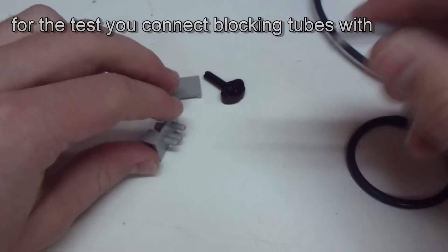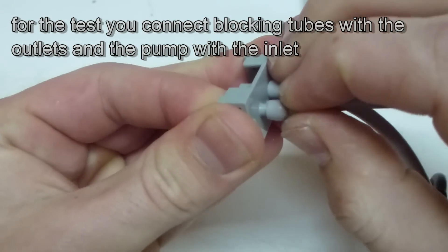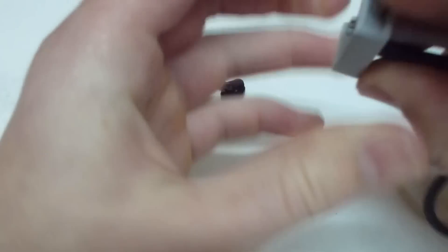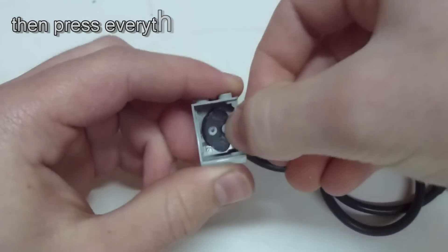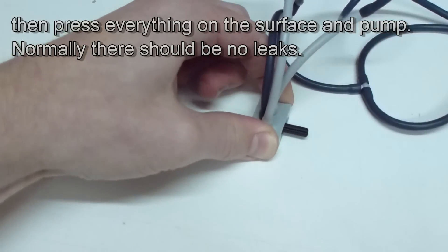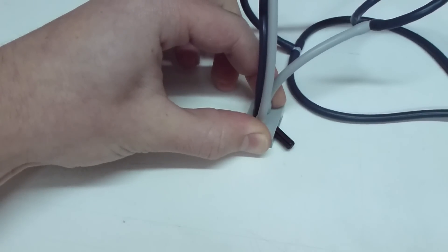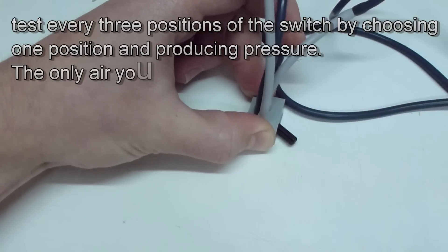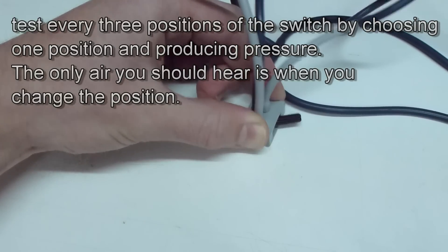Now comes the first test where we're going to look if the switch doesn't leak. You link some tubes and connect them with the two outlets and the air pump with the inlet. Then you assemble everything, press the switch onto your surface and pump. There should be no leaks at all — normally you only hear the air when you switch the position. Try every three positions by locating the moving piece in one position and produce some pressure. The switch should be able to endure until the tubes pop off. Do the test with every position.